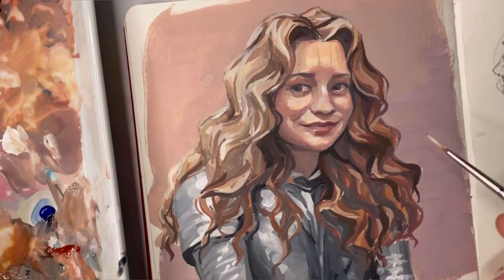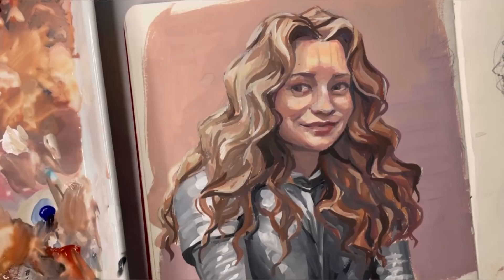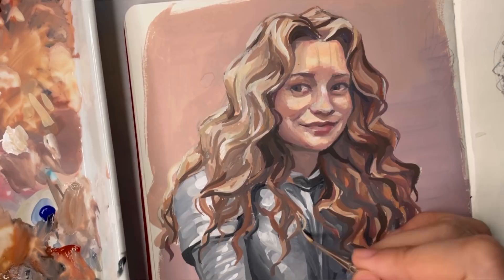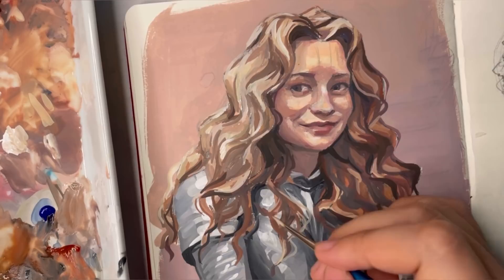So that is it for this video. I hope you guys enjoyed it. As I said before, I will be doing a gouache basics video with techniques and just how to work with gouache in general, so watch out for that — it will be coming up in less than a week. Thank you guys for watching and I'll see you again soon.